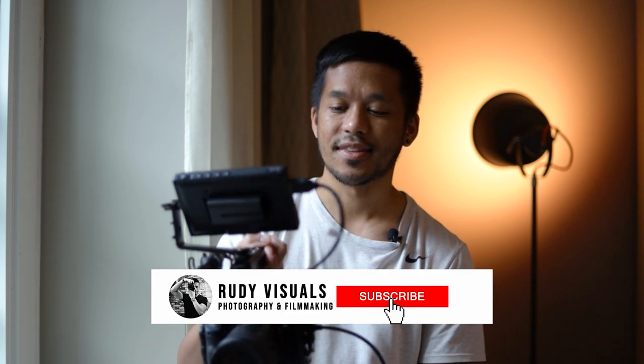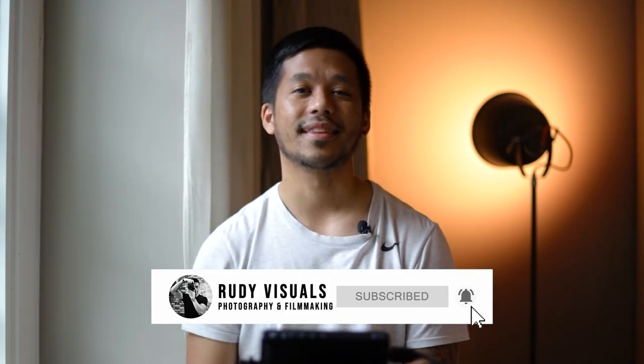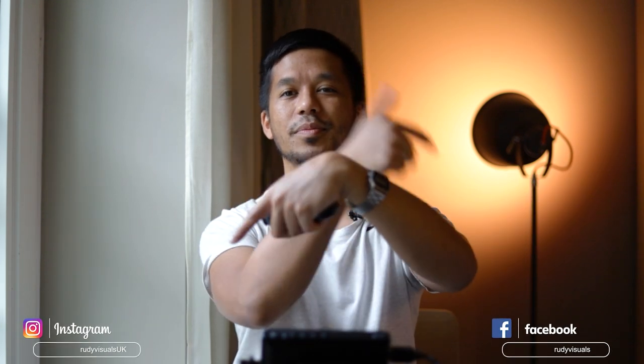That's pretty much it in terms of the review. If you have any questions about this cage or anything else, leave a comment below and I'll try my best to get back to you. Thank you so much for watching — hit that like button and subscribe if you're new here, and you can also follow us on Instagram and Facebook.